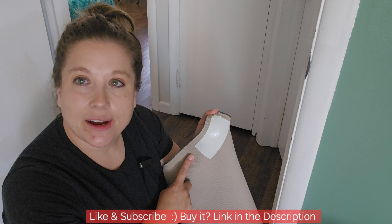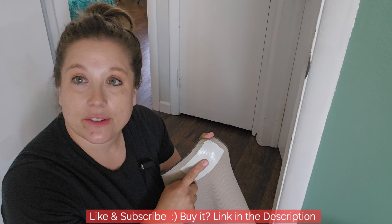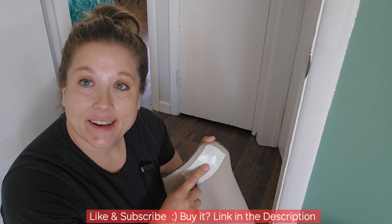Hey, check this out. I'm doing a really cool sponsored review of the Good Stuff double-sided tape here for carpets. So what I did is I went ahead and cut a piece here, and in my entryway I want to be able to keep this down, especially because I have pets and they're constantly running in and messing up the carpets and stuff.